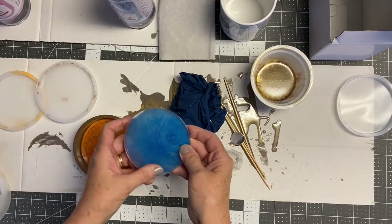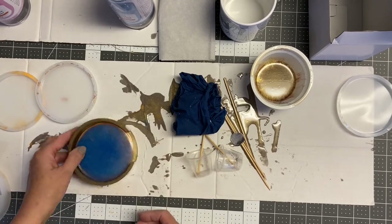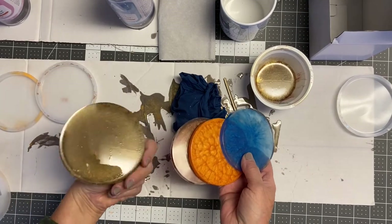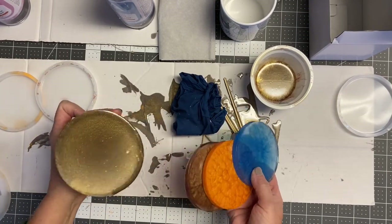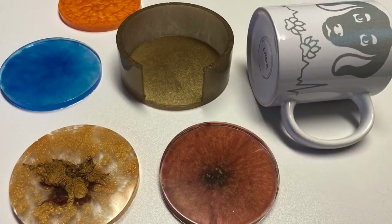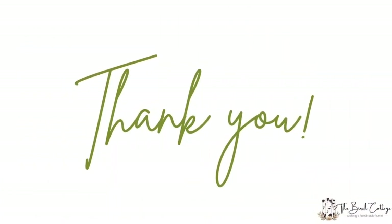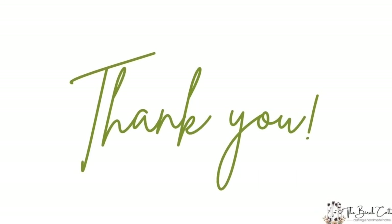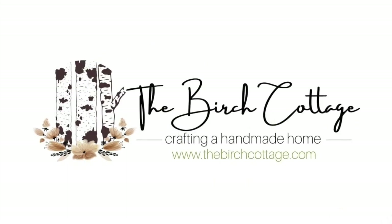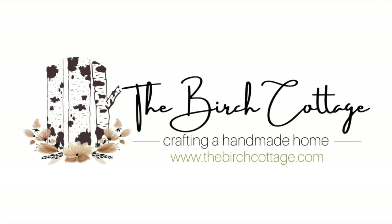You can also add stick-on bumpers or feet to your coasters, and you'll see they stack nicely in your coaster holder. This really is an easy project — it just takes time. Make sure you have all your supplies together and let it cure for 24 hours. Thank you so much for watching. If this was helpful or you enjoyed it, please like it below and subscribe to my YouTube channel, and be sure to visit me over on the Birch Cottage blog. Thanks again.